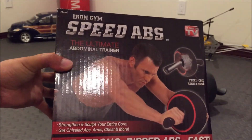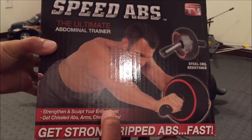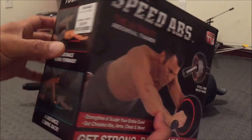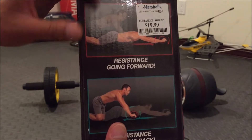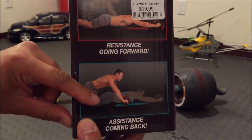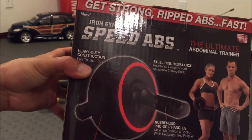Iron Gym brand is one of these As Seen On TV products. It's the ultimate abdominal trainer with steel coil resistance, similar to the Ab Carver Pro series. It claims to strengthen and sculpt the entire core, get chiseled abs, arms, chest and more, and get strong ripped abs fast. Basically, it has a built-in coil spring that stores potential energy, and as you come back in the return motion, it uses the spring's energy to help drive you back.